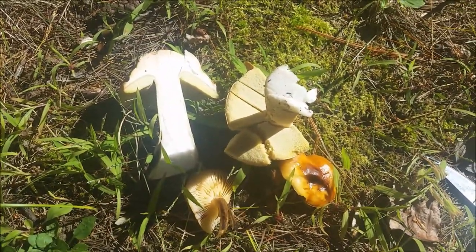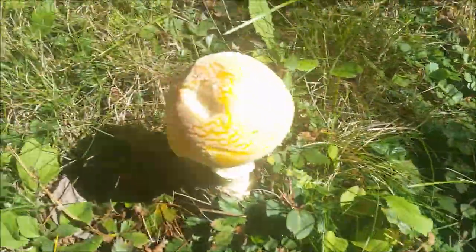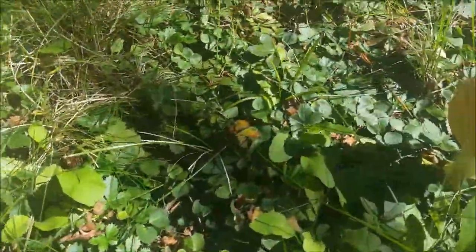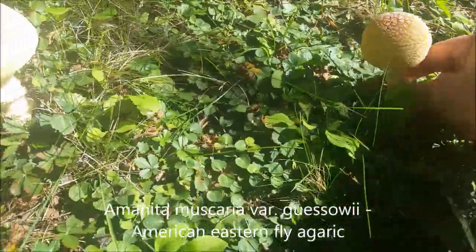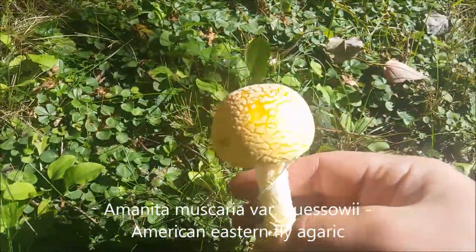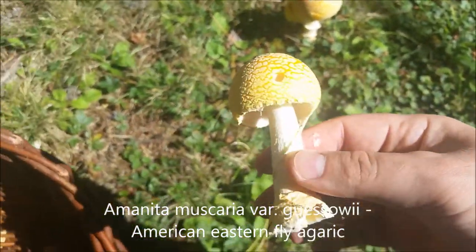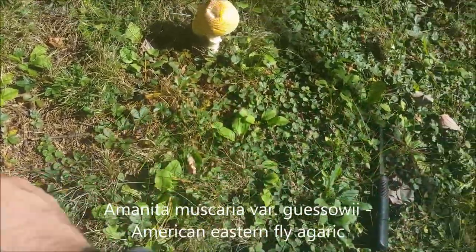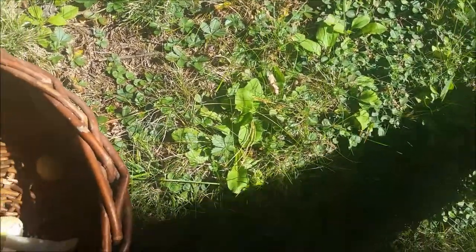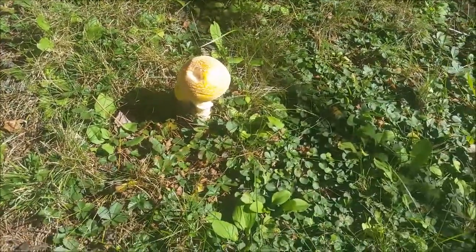It's a pretty good day here. Some more of these fly agarics — really beautiful mushrooms, definitely ready to harvest. Beautiful colors. Just a reminder: you do need to boil these, otherwise they will make you sick. This one's been eaten up a little bit, so I'll leave it.